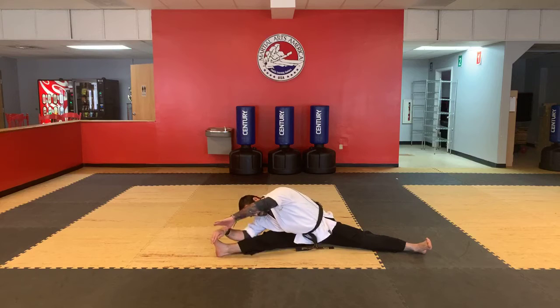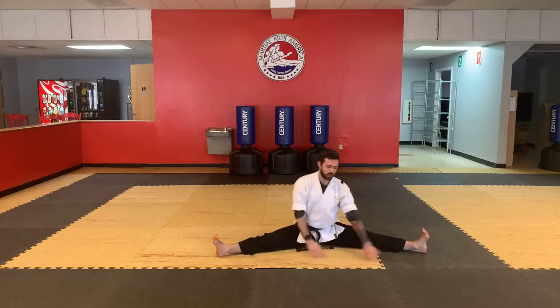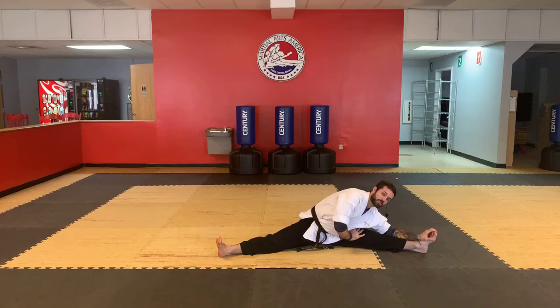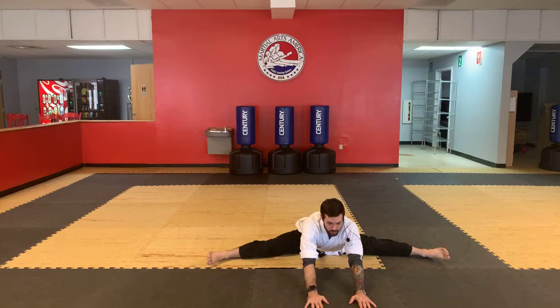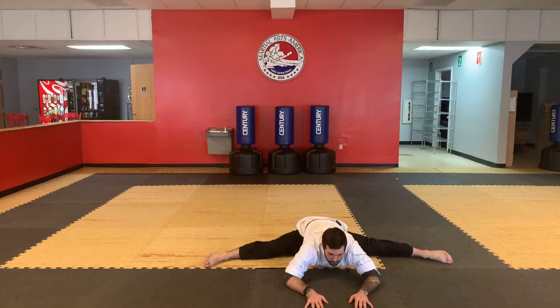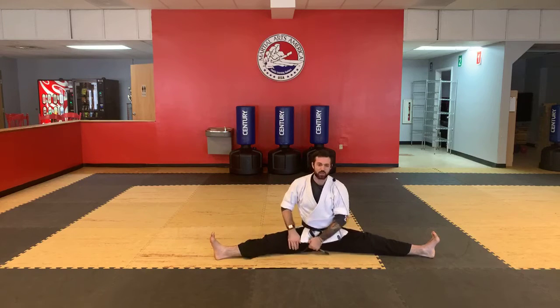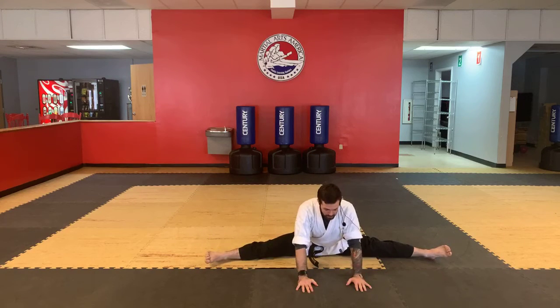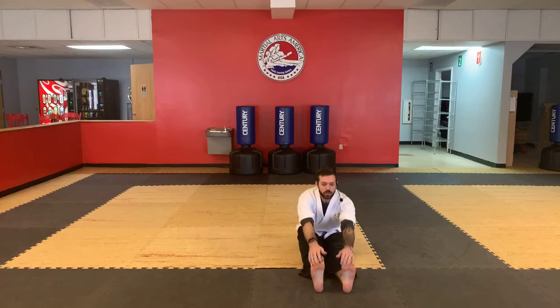Over to the left side. Switch sides. Back to the middle — stretch forward. Push yourself forward just a little bit more to get that stretch tighter. Lean down one more time. Good. Pull your legs all the way in, shake them out. Excellent job. Stretch down. Down. Super.